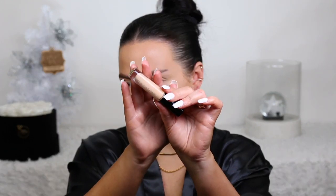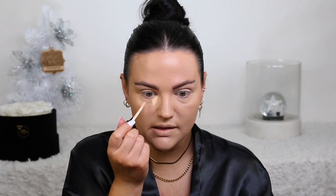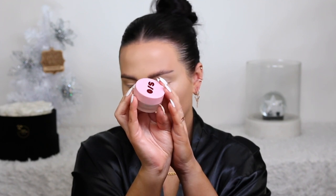For concealer, I'm going to be using my Pat McGrath Labs. I hear everyone rave about this, but I haven't given it too much of a chance because LM8 is the one I got, and I think it is just a little too yellow for my preference. I love the packaging and the formula is nice — I just think I picked up the wrong color. I'm going to take a little bit of the One Size powder and put that underneath my eyes, because it's the best powder for setting my concealer. It doesn't make my under-eye look crepey at all.